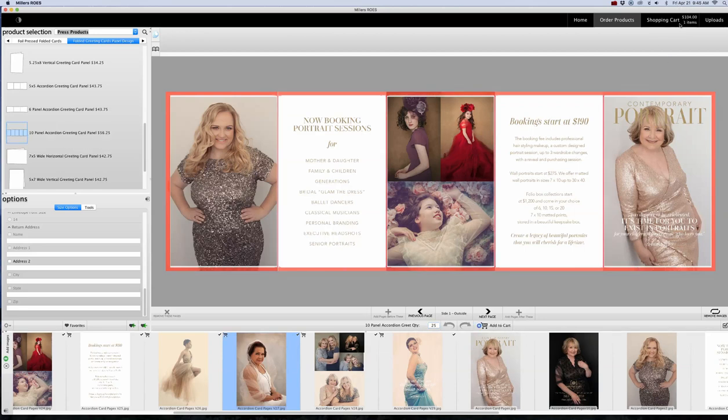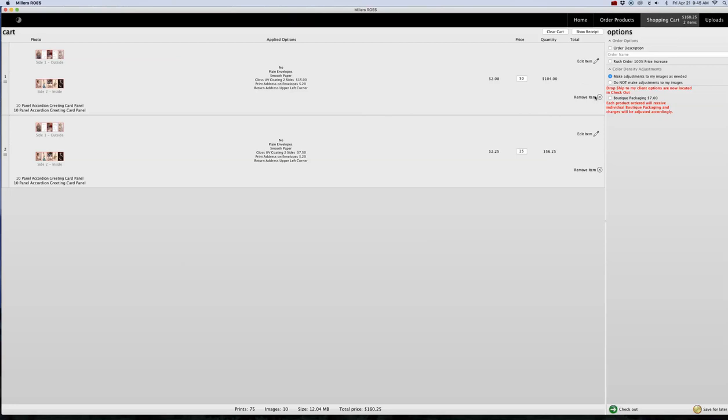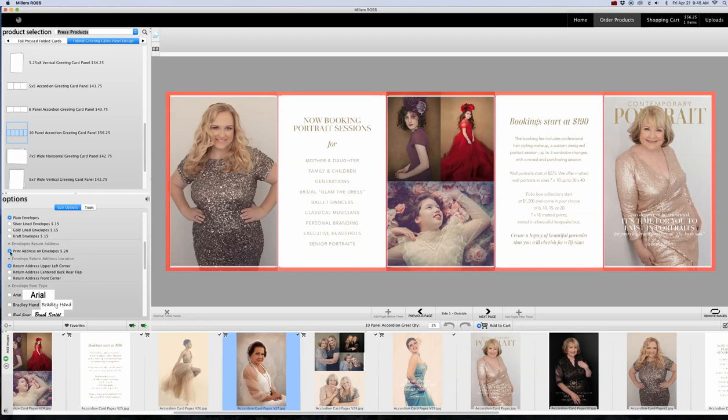Then go to the top right-hand corner where it says Shopping Cart. I'm reviewing this — I had a previous order in here so I'm just going to delete that. This is our order. We're reviewing: envelope, smooth paper, UV coating, address labels. I don't want the address labels, so we can go back and edit it, turn that item off, and that's going to adjust your price. Make sure you have everything else still selected correctly and click Save.